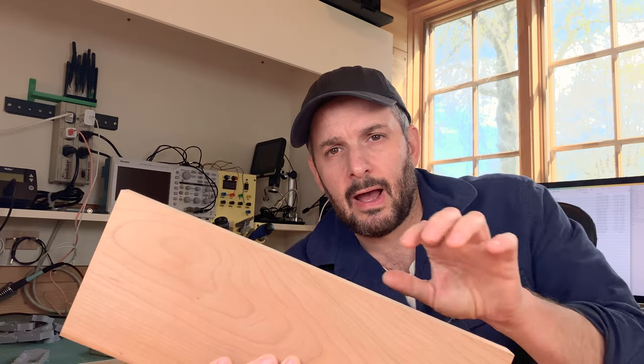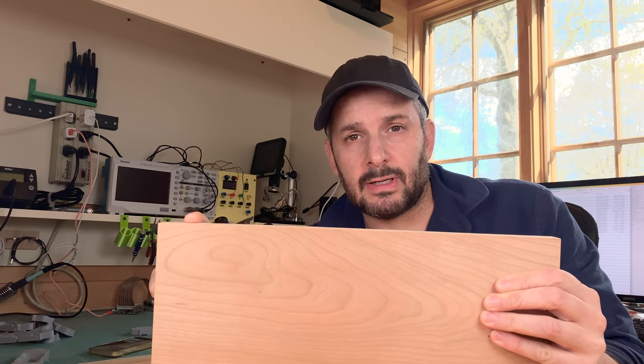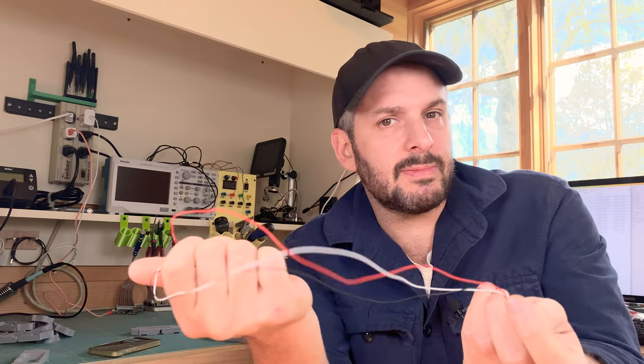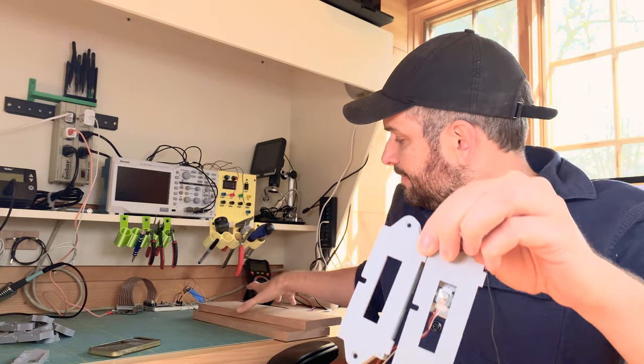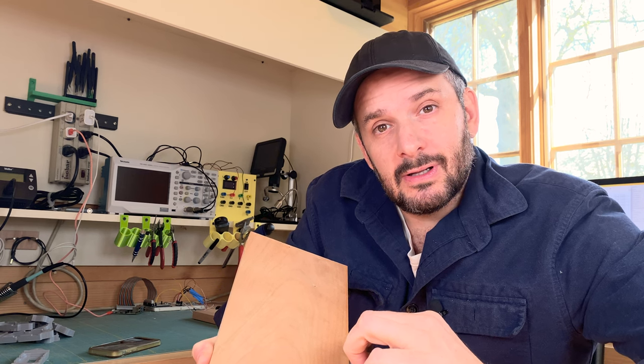To figure out how forces travel through the board when clamping from one edge toward the glue seam, I need some way of measuring force all along the edge. The way I'm going to do that is with these load cells, which have two strain gauges in them. When bent, the resistance of the strain gauges changes just enough that you can pick it up with a Raspberry Pi. I designed and 3D printed holders so the load cells can pop right in, and then I can line them up on the edge of the board to detect forces along it.